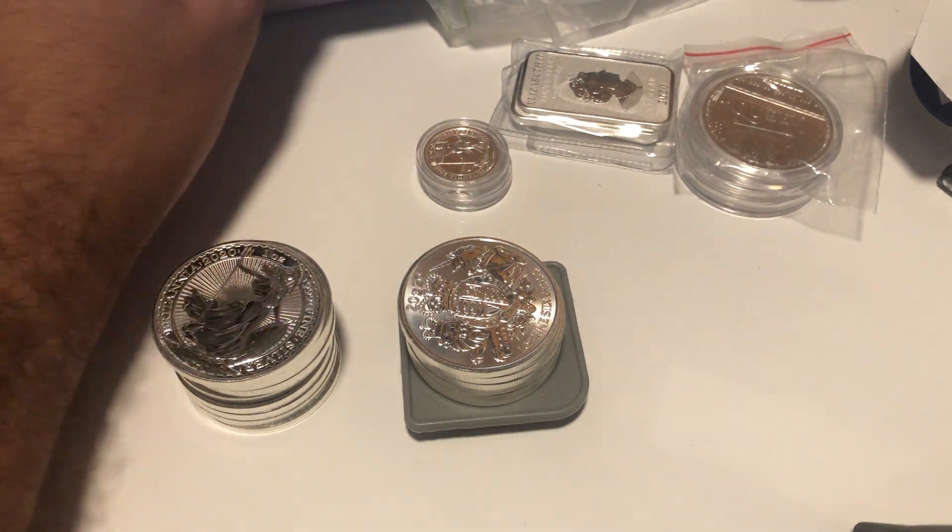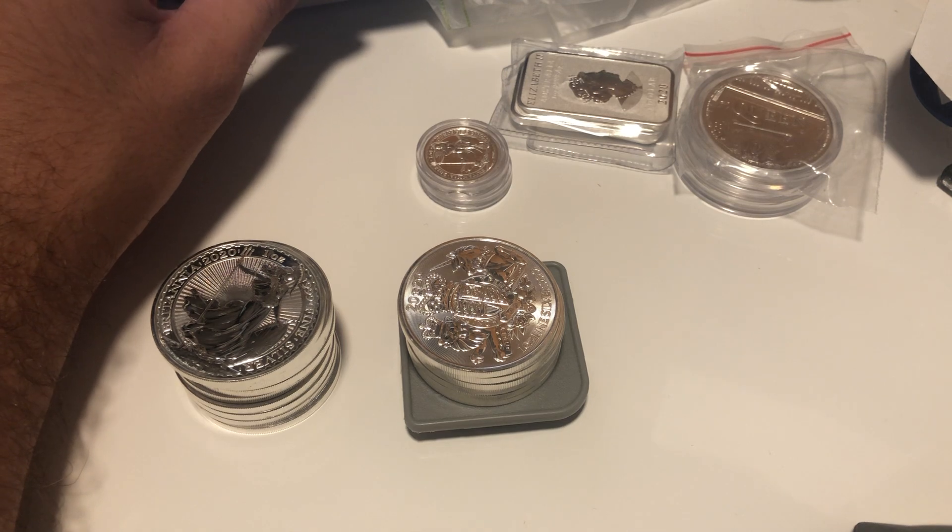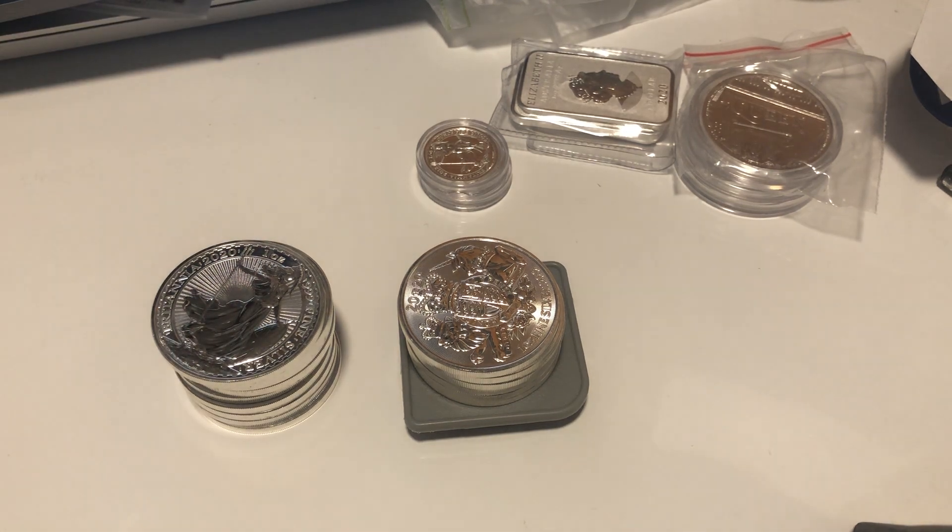I'll check the spot price now — it's 21.50, it's dropped back a bit. Gold's dropped back a bit as well. That's going to happen — there are always times where it's charging and times where it needs to breathe a little.